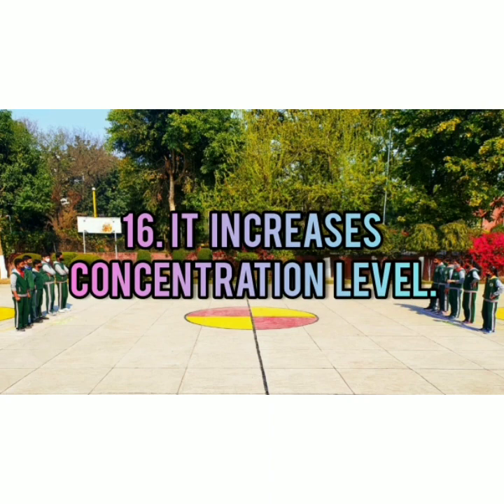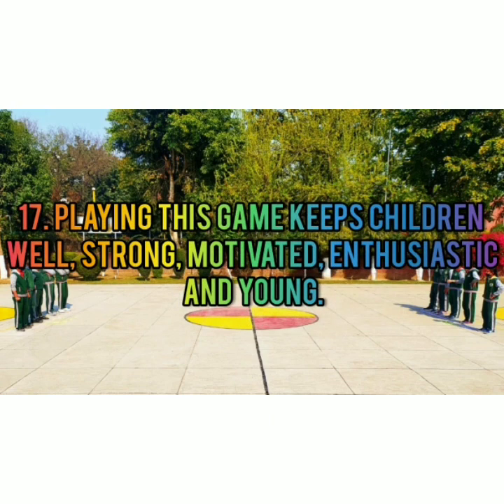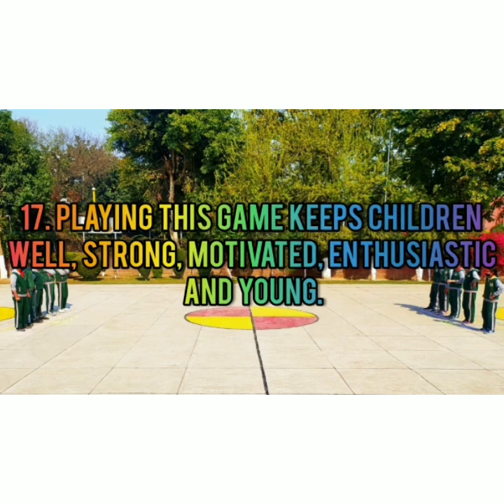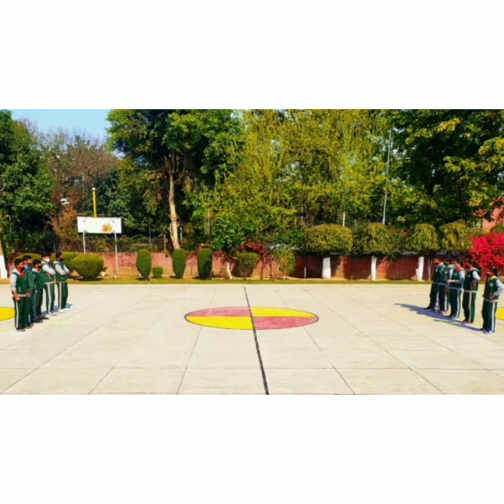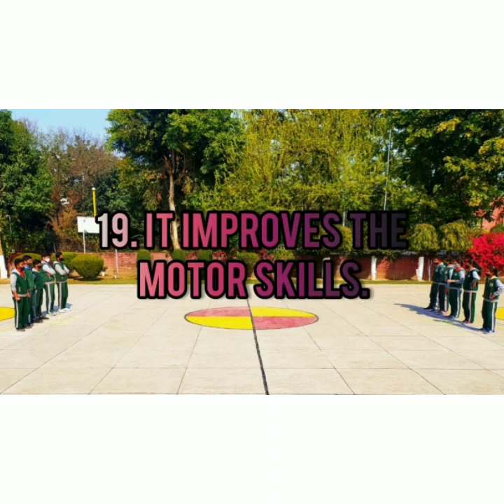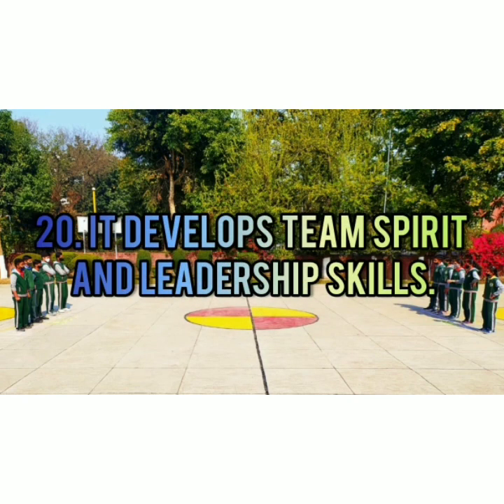It increases concentration level. Playing this game keeps children well, strong, motivated, enthusiastic and young. It helps in better coordination and flexibility, improves motor skills, and develops team spirit and leadership skills.